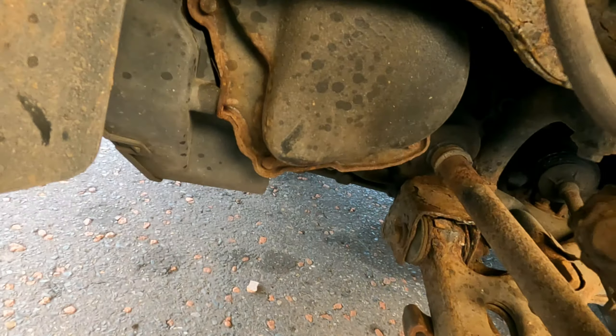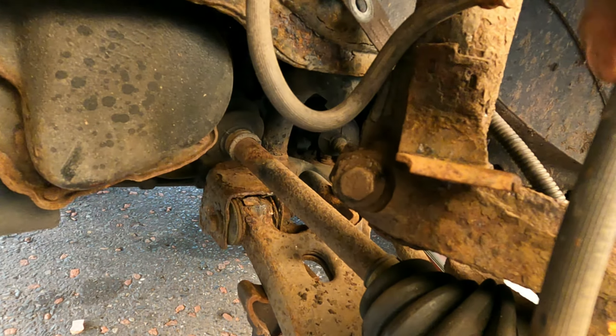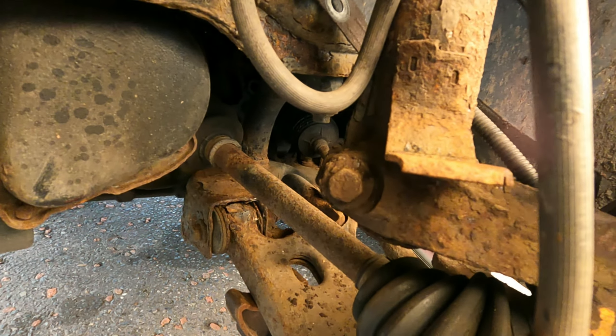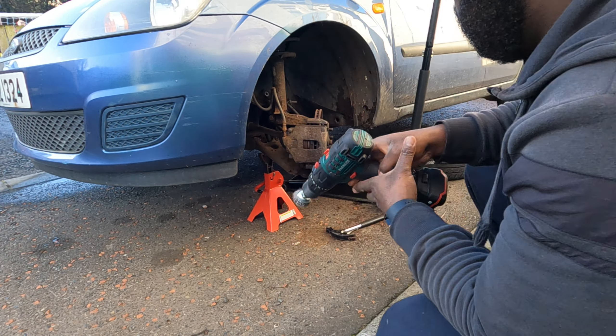So now what we're doing is removing this collar bolt, and as you can see there's a lot of rust. I'm going to get my drill with the wire wheel attachment and clean it with the drill and see if it will come off. Fingers crossed. Got my wire wheel attachment on the drill — let's go.